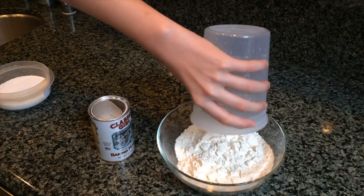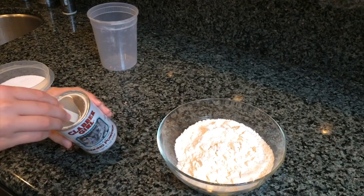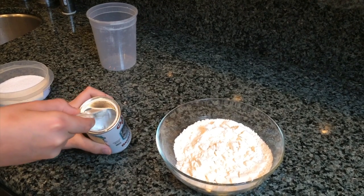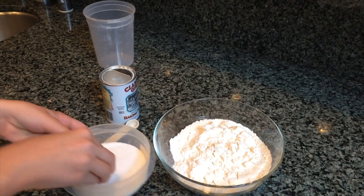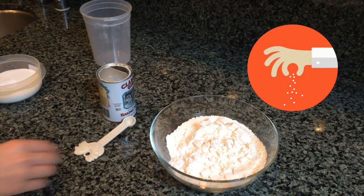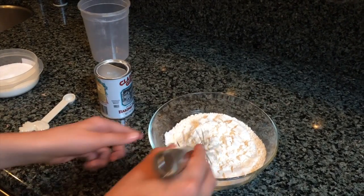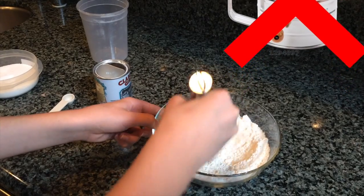First, in a small bowl add two cups of all-purpose flour. Next, add a half teaspoon of baking powder. You're also going to want to add a pinch of salt — take a pinch with three fingers and your thumb. Instead of sifting the dry ingredients, all you have to do is whisk them.